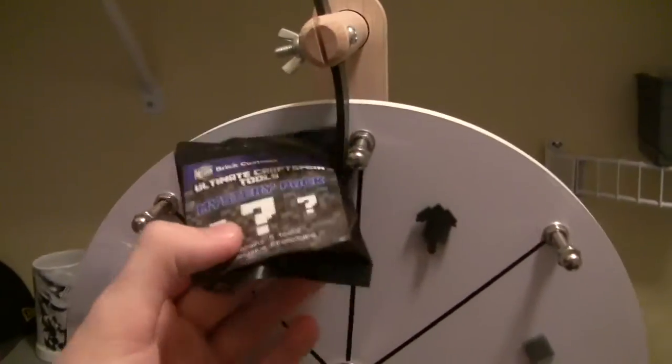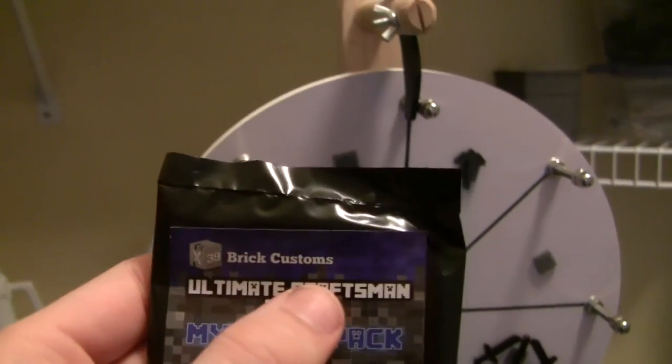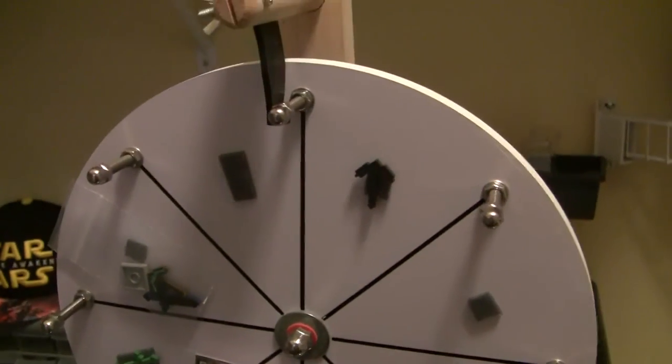Ultimate Craftsman Tool Mystery Pack, completely free of charge because you went to x39brickcustoms.com, placed an order, and in the notes section put 'spin the wheel.' Thanks for playing spin the wheel.